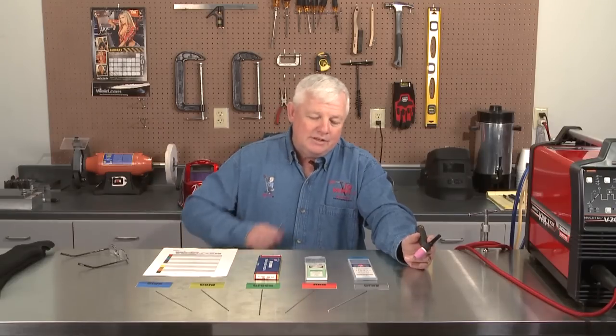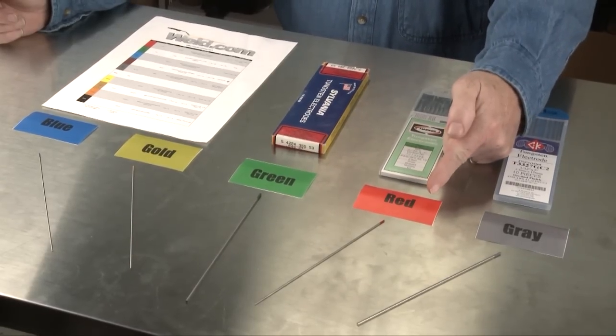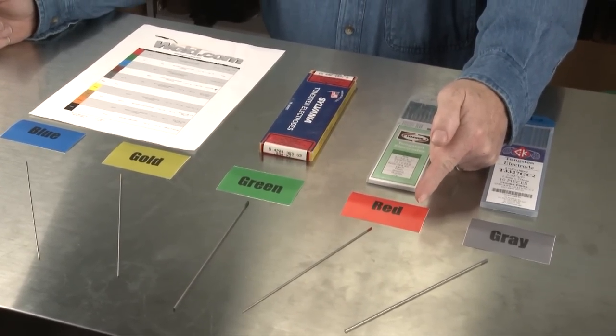To start off, there is a tremendous amount of tungsten out there. But I want to go back in time a little bit and show you the most preferred tungsten, which is actually still the most preferred tungsten today. It's called thoriated tungsten. It does have a color code, and the color code right on the tip of the tungsten is red.